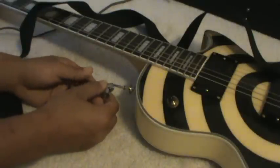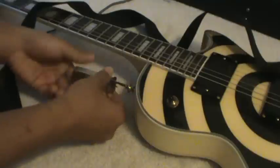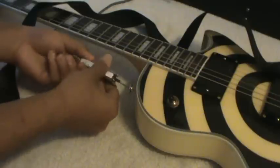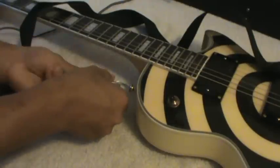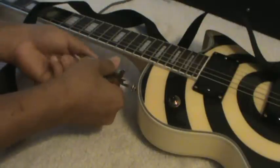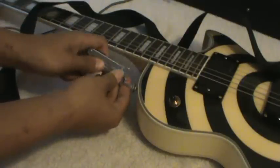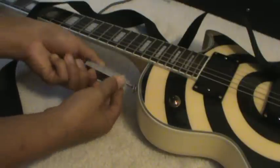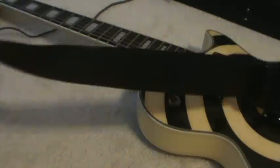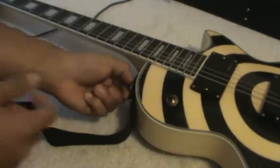I heard stories of these toothpicks holding in for 20 years. It seems to be holding up actually. And there we go — looks pretty stable to me.